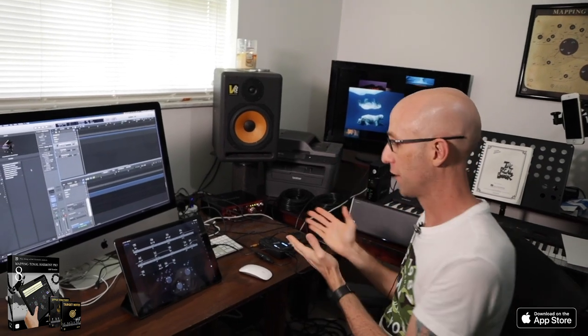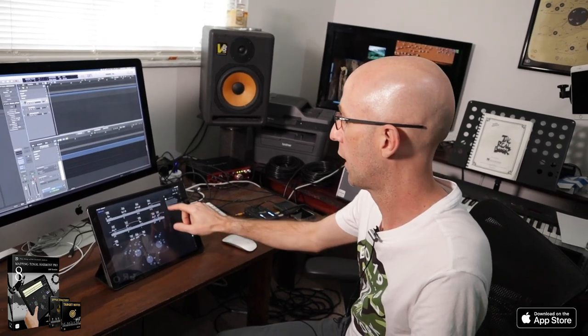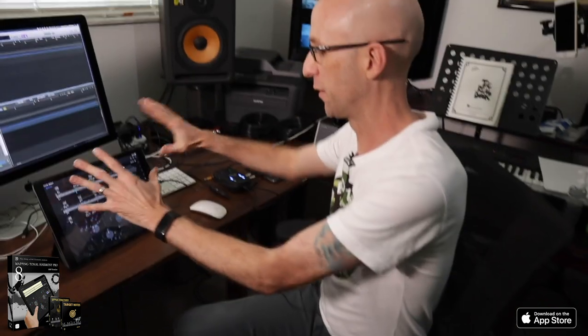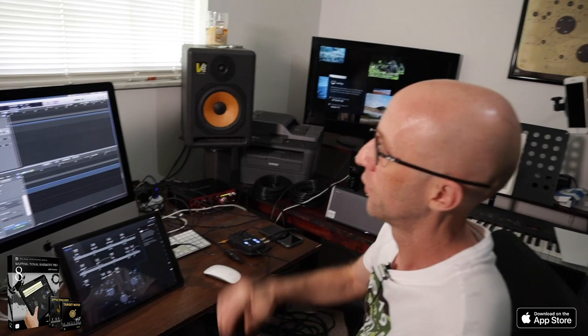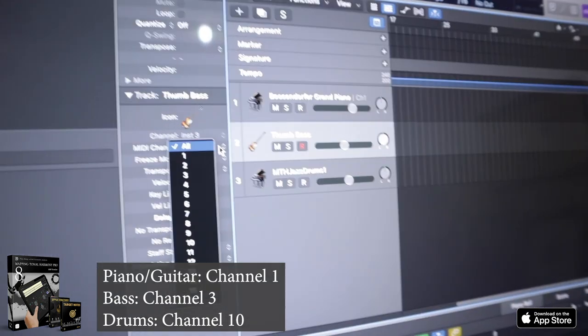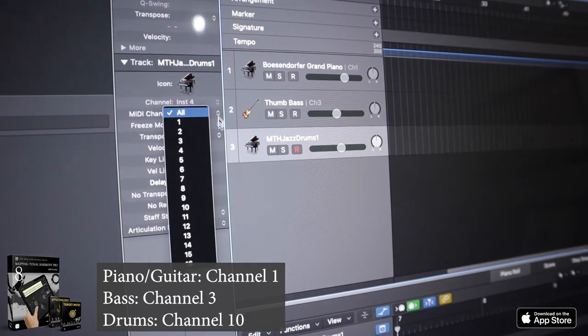For MIDI out, we're also going to use the iRig — an audio interface that lets the iPad communicate with a MIDI device, whether that's a keyboard, a sampler, or in our case a DAW like Logic Pro. You could also use GarageBand or anything else. First, tell Mapping Tonal Harmony to output sound to MIDI by enabling MIDI out. Sound is now being bypassed through the device into the iRig and into the computer. We have three channels set up for piano, bass, and drums. Assign the appropriate channels: piano to channel one, bass to channel three, and drums to channel ten.